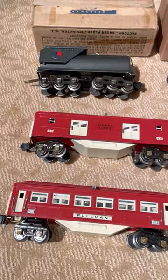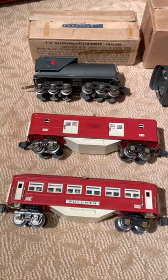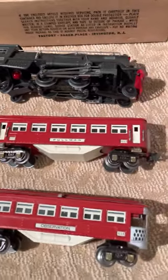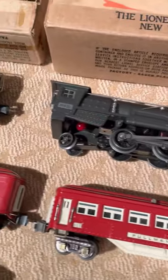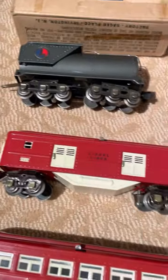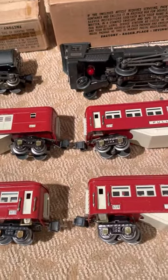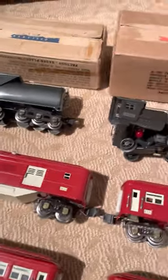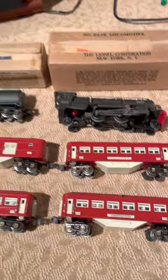I'm going to post another video on YouTube of it running around my small little test track layout, just to show everything works. Runs great. It's absolutely beautiful. Ready to go. Let me know if you have any questions — I'm always here to answer whatever questions you have. I can tell you all the history about these cars and how I did everything myself on the four cars. It's ready for someone to enjoy. Thanks.